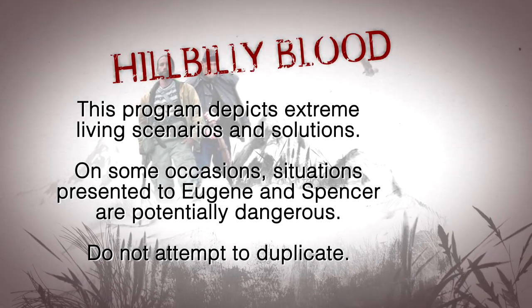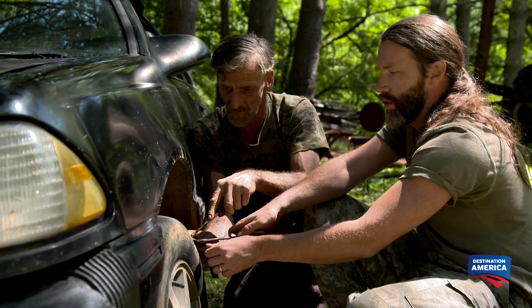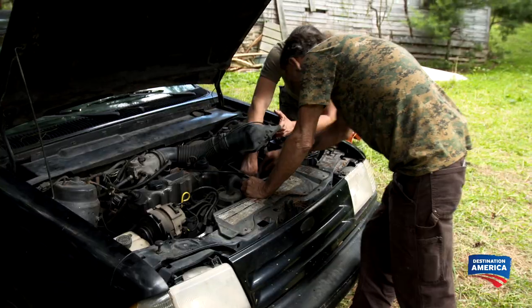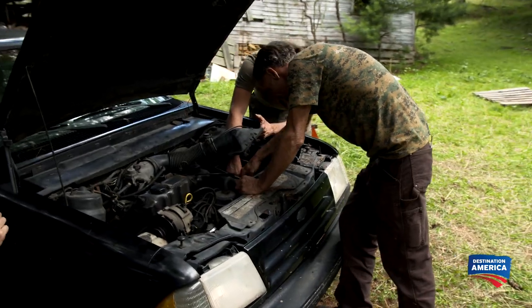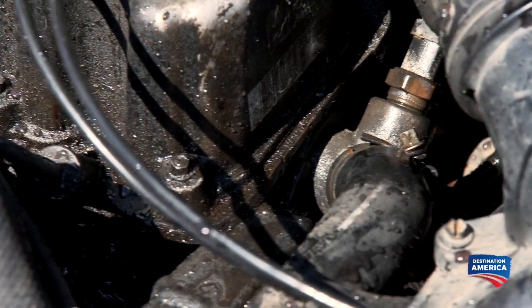Folks, don't try this at home. Eugene and Spencer are trying to get their neighbor's car back on the road. Now it looks like they've sprung a leak. Shut it off! It's got a water leak.